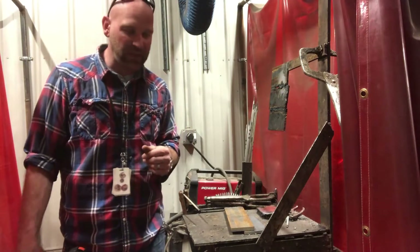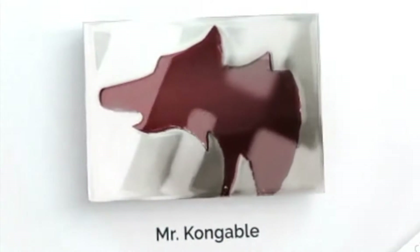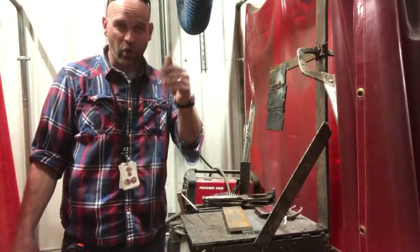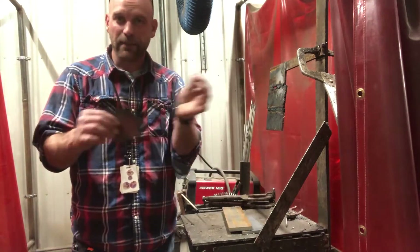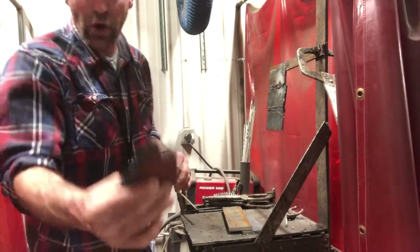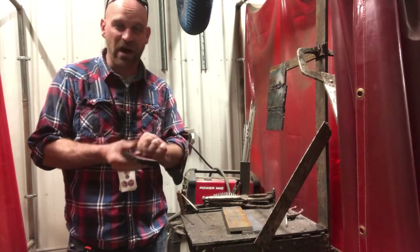Hey friends, thanks so much for joining me. Today we want to look at another useful tool to help us in our welding. So another useful tool — we have magnets that will help us hold things in position when we tack them up.